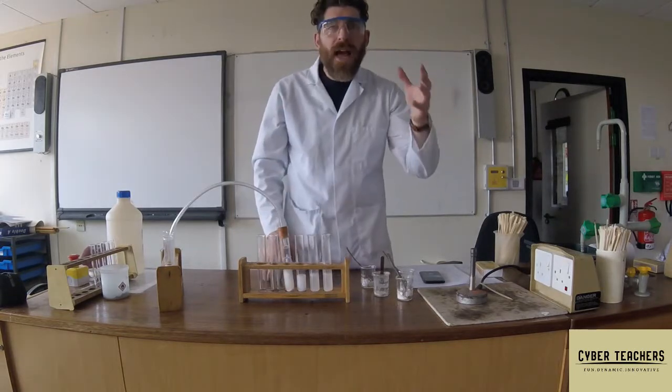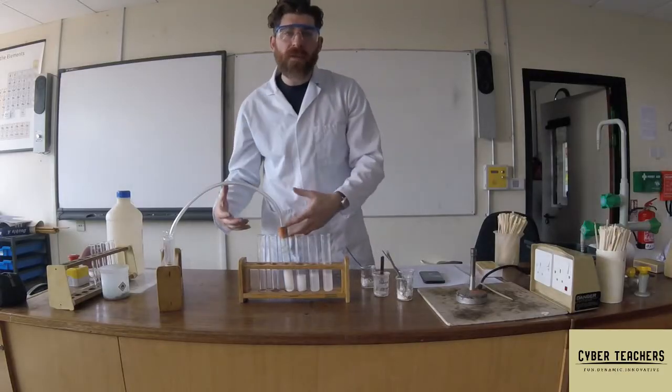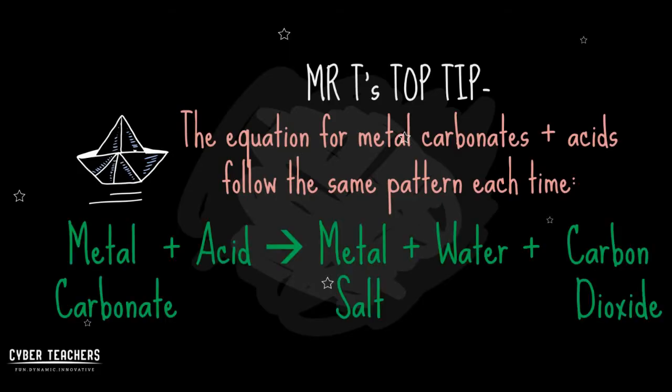So a metal carbonate added to an acid makes water, a salt, and carbon dioxide. Mr. T's top tip: the equation for metal carbonates and acids follows the same pattern each time. A metal carbonate added to an acid makes a metal salt, water, and carbon dioxide. You test for that by bubbling it through lime water.